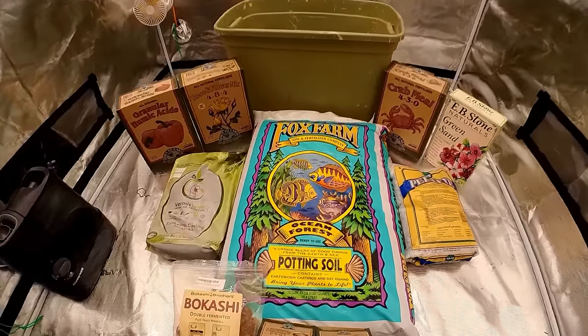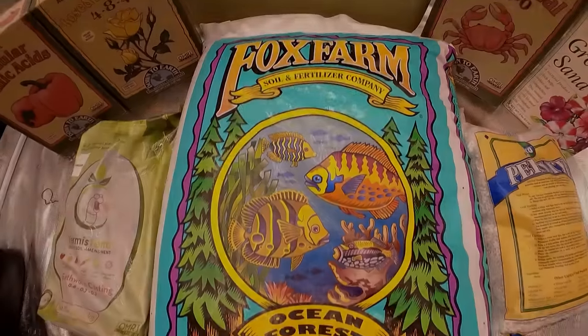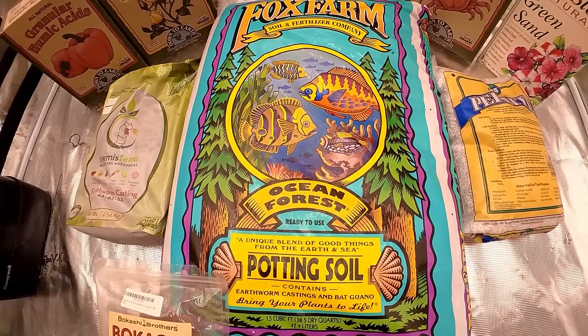Water, air, organic matter, and microbes — so let's mix up a batch real quick. I've been using Fox Farm Ocean Forest Soil for over 10 years. I plant seeds directly into it, transplant clones into it, and I've never had a problem.